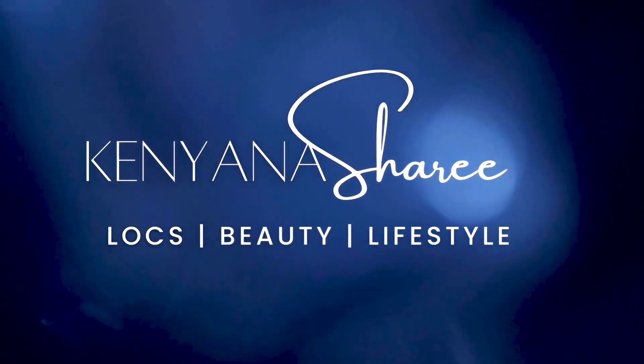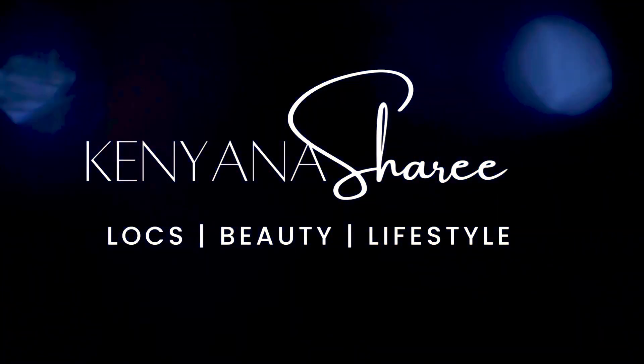Hi my lovelies, welcome back to another vlog video. It's your girl Kenyana. If this is your first time coming across my content, welcome — make sure you hit the subscribe button to join the fam. Today we're going to be doing two strand twists over starter locks or mature locks. My locks are more on the mature side; I've been locked for about two years now — I just had my two year anniversary about two months ago, so I'm a little past two years.